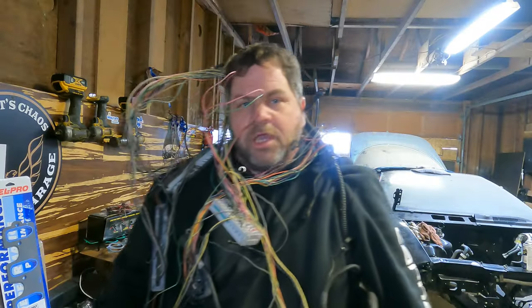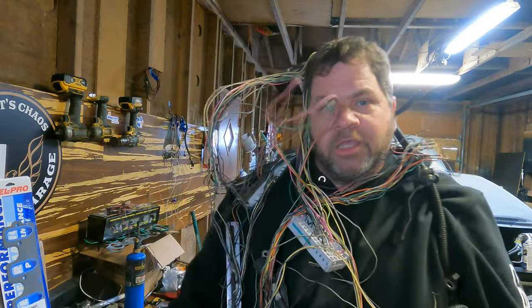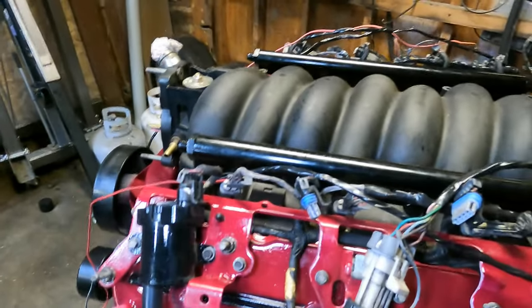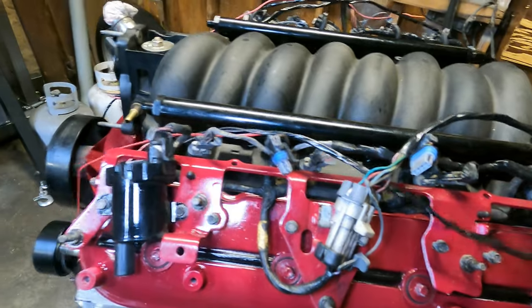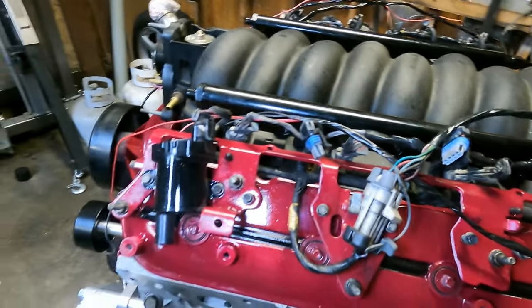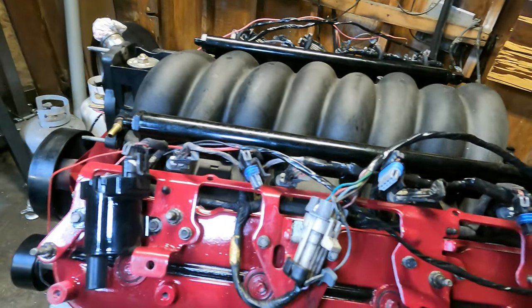Oh my gosh, what a mess — wires everywhere. I'm pretty much going through and just de-pinning the PCM for the V8 harness, and then I'm taping up and making things nice. I'm not going to loom them right now, but I will after it's all said and done. But as you can tell, it's just a big spaghetti mess of wires, so I'm trying to clean that up.